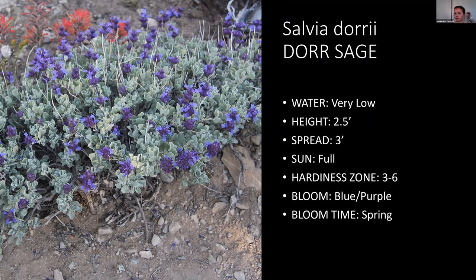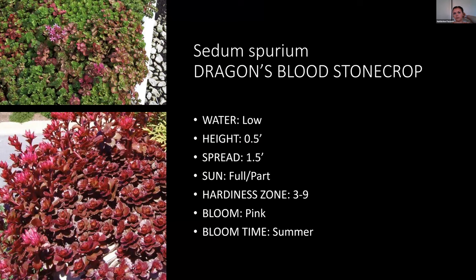Sedum — there are both ground cover sedums and perennial sedums. I should have added sedum as a perennial too because those ones are really good low-water plants that get fall blooms. The perennial types get to be around two feet tall by one and a half feet wide.